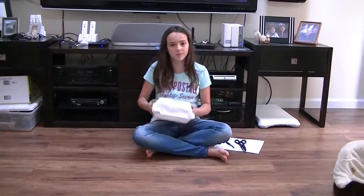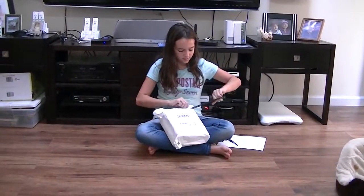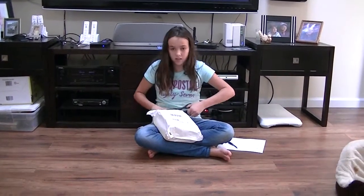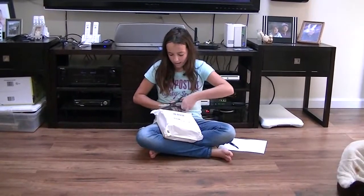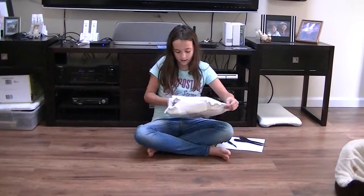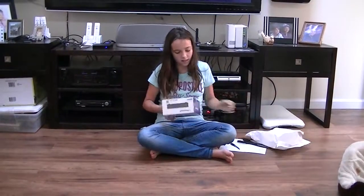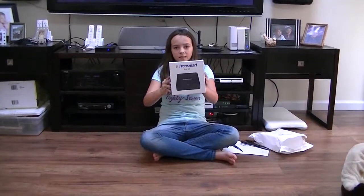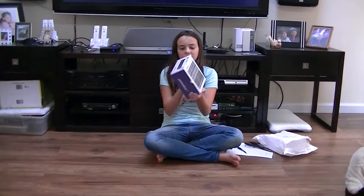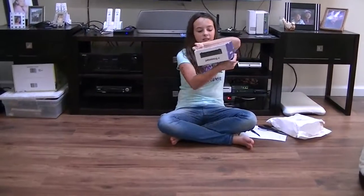This is the packaging. I just received this today in the mail. Here it is. This is the box. This is the back of the box. This is the side.